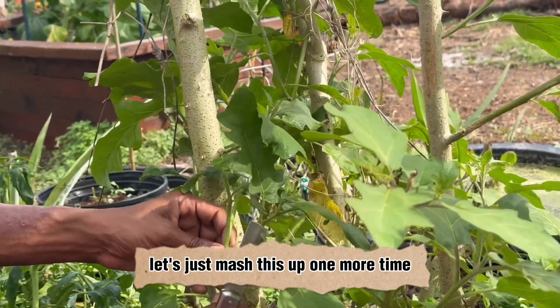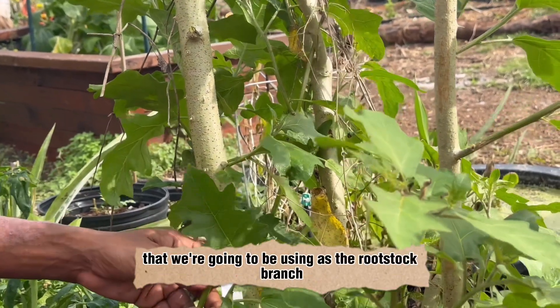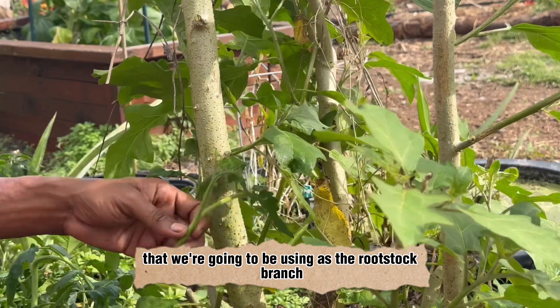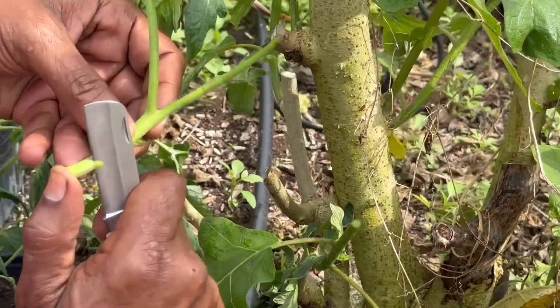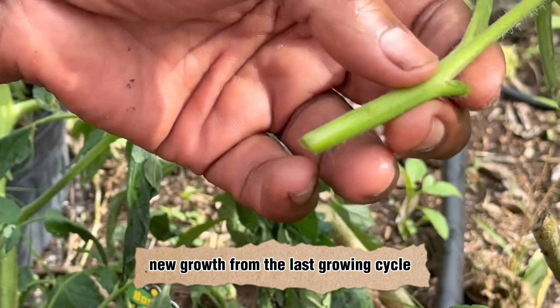Let's just redo this one more time. The turkey berry branch we're going to use as the rootstock should be a new growth from the last growing cycle.